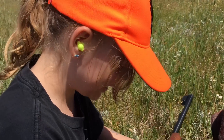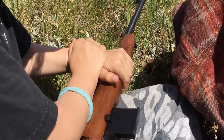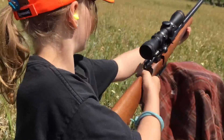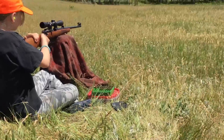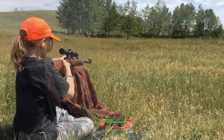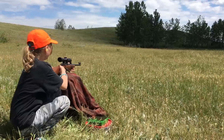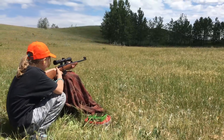That still doesn't stand a chance. That steel doesn't stand a chance, huh? I feel like a sniper from Star Wars. Okay, let's see how many times I can hit that plate. I'm going to shoot the eagle.